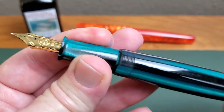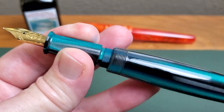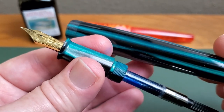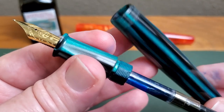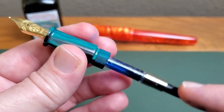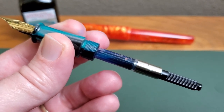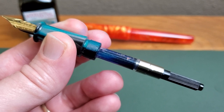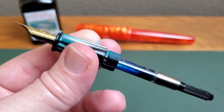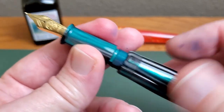Now, opening up the pen, there are a lot of threads and silicone grease because this is an eyedropper-capable pen. You would need not samples but a whole bottle of ink — I don't know exactly how much it holds, but it would be a pretty good amount. It is also international standard cartridge and converter friendly, and this is the included international standard converter, which as you can see is nearly out of ink because I have been using this pen quite a bit since I got it. I really, really do like it.